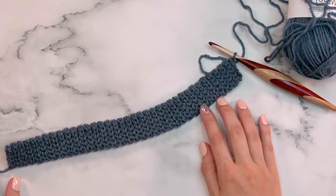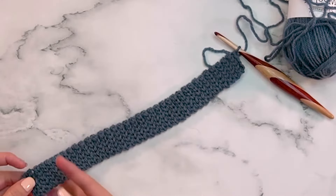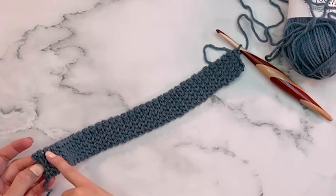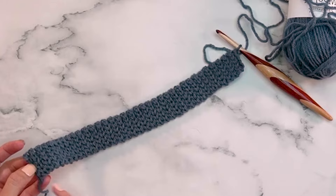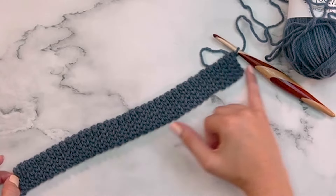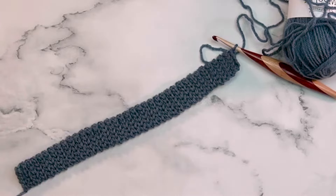Now that I have 72 rows of ribbing, you can count them easily by the ridge — each V-shaped ridge facing you equals two rows. So count by twos on those ridges to confirm your correct stitch count before joining.